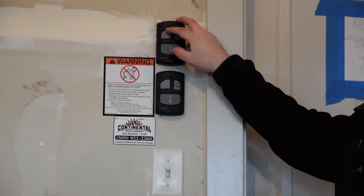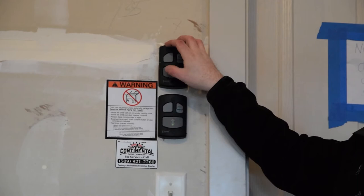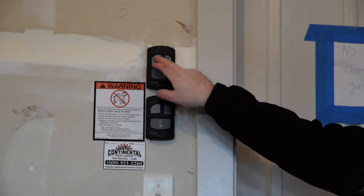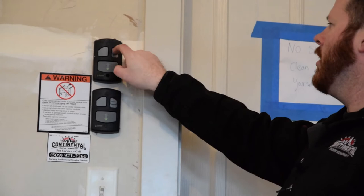You also have a light button, and this works just like any other light switch. You just push it off, push it on, and that will remain on until the motor is either run via the push button or your remote, and then it'll return back to its timer switch. So right now this motor should stay on until you either turn it off or run it, and then it'll turn off in about two minutes.